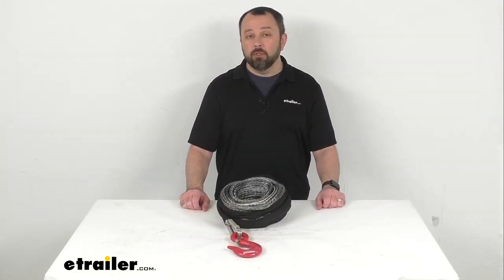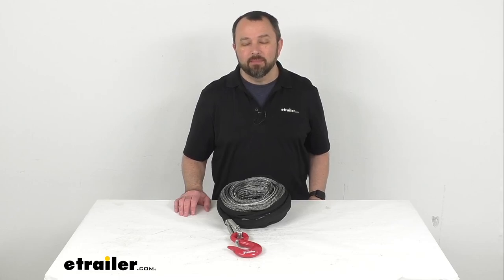Well, that's going to conclude our brief look today. I do hope that was helpful for you. Again, my name is Andy — thank you for joining me.